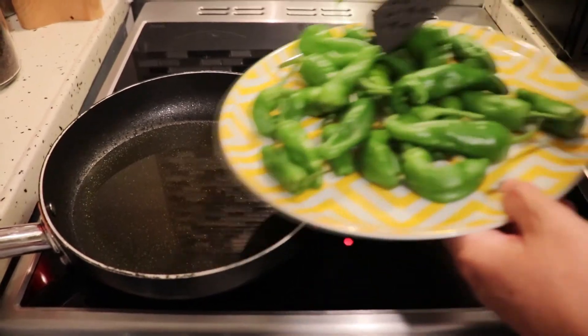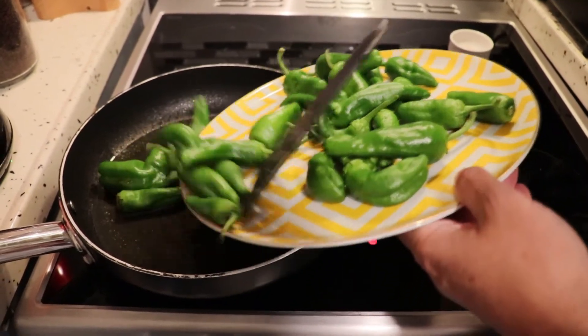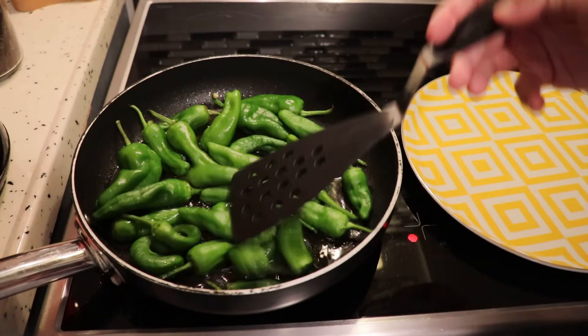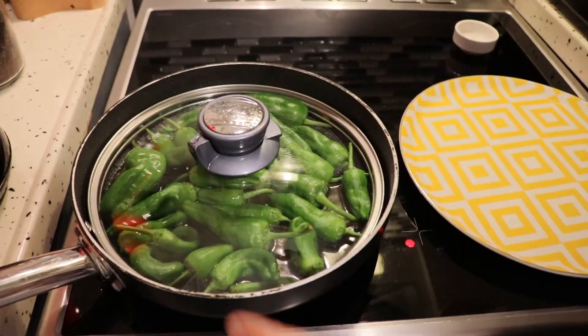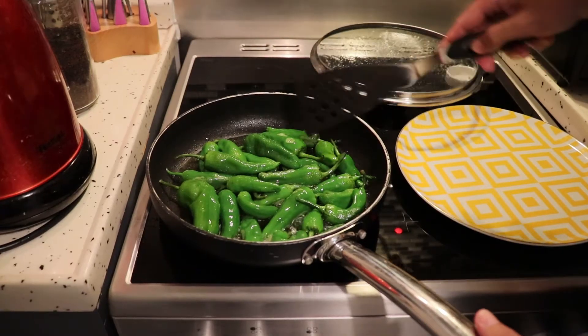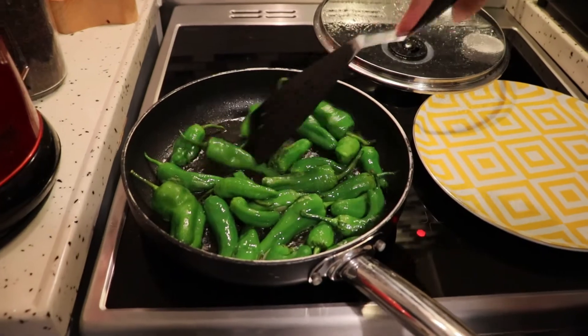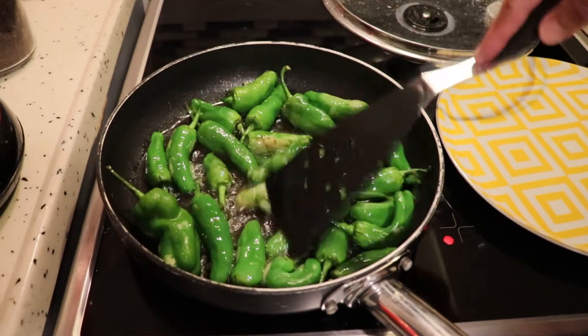First of all I prepare the pan with plenty of olive oil and I'm going to put these ones to blister a little bit, for just a minute on a medium to high fire. After a minute I turn them around — as you can see they got a little bit blistered, that's what we want. We don't want them burned at all.